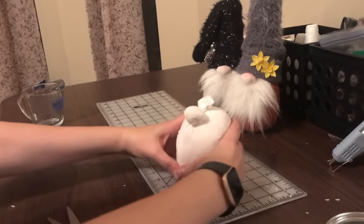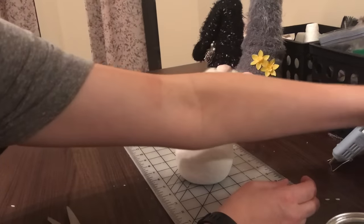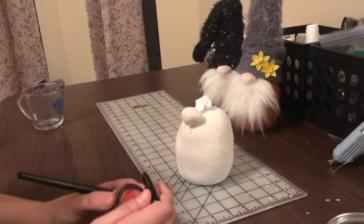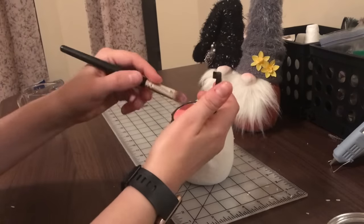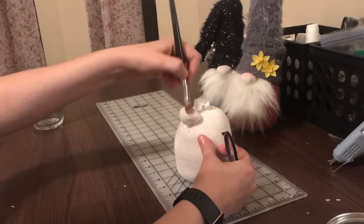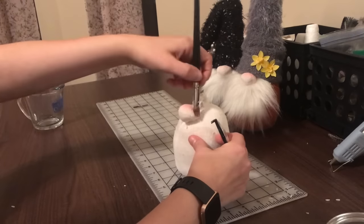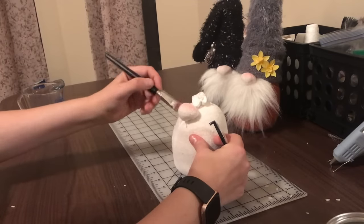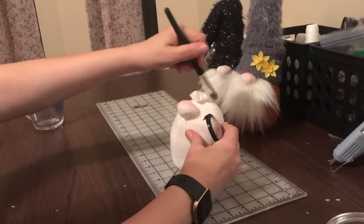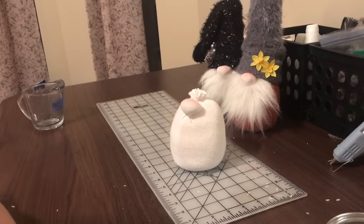The next thing I like to do is blush the nose — I think they look really cute with their noses pink. I just have some really cheap blush and get a little bit on a brush and brush it on the nose. It may look dark at first, but by the time you're done and have the little clothes on it, it looks fine. It doesn't matter if you get it all over because you're not gonna see that.